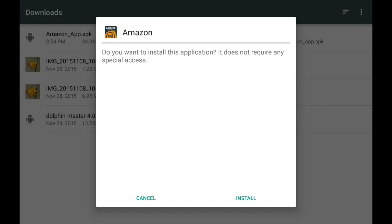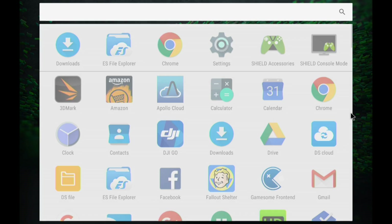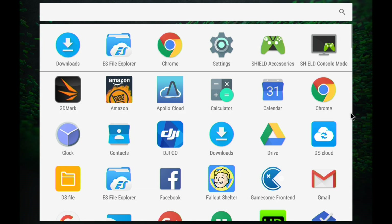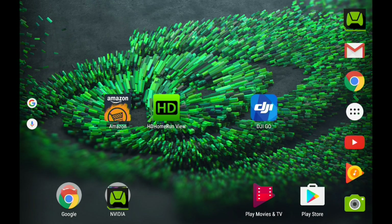It will give us a prompt to install, which we'll do and let finish. The app has been installed. You'll notice when you go back to your home screen it doesn't appear automatically — it doesn't put itself on your home page. Pop into your full list of apps and you'll see the Amazon app now available. This Amazon Underground app is not available through Google Play, so you have to go to Amazon and follow these steps.